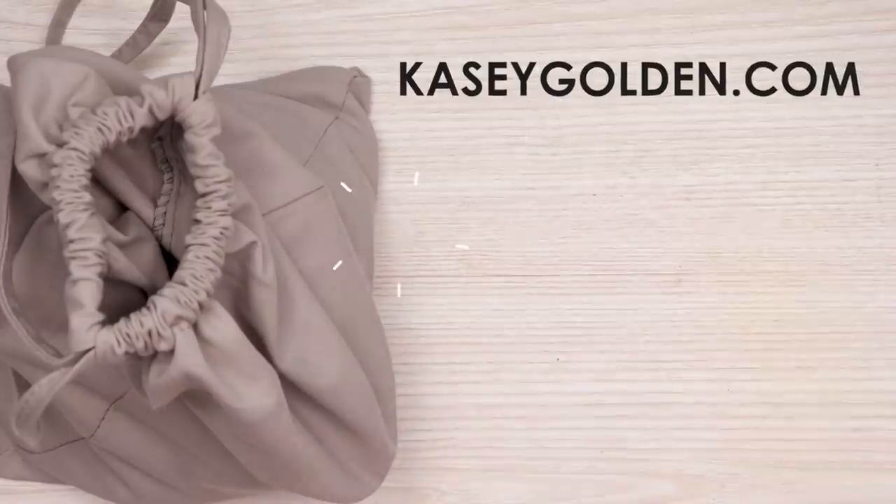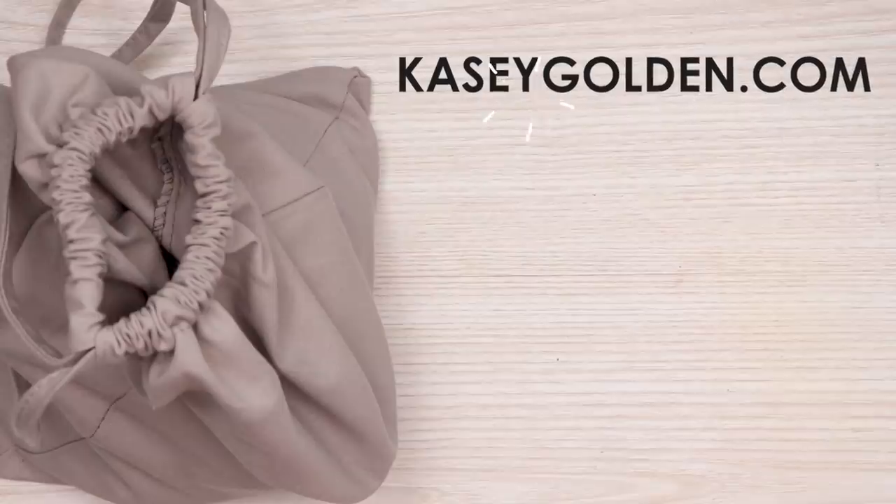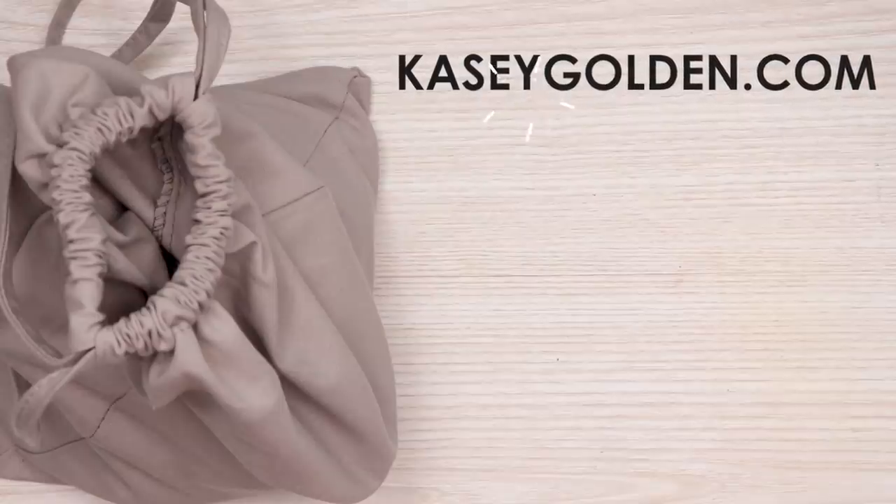Did you know I have a website at caseygolden.com? Enamel pins, washi tape, and so much more. Check it out: caseygolden.com. That's the ad read. Let's move on.